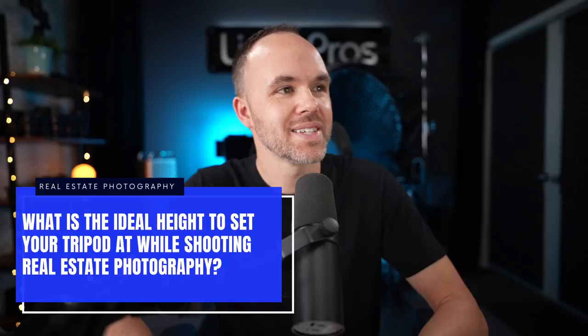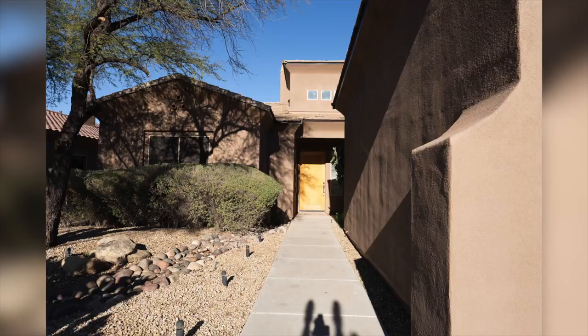Hey guys, Jordan here. In this video I'm going to be answering a real estate photography question: what is the ideal height to set your tripod at while shooting real estate photography? A lot of people will say chest height or waist high or something like that, but I don't really like that as a guideline because it doesn't really fit. I'm always adjusting my camera height depending on the property and how tall the walls are.